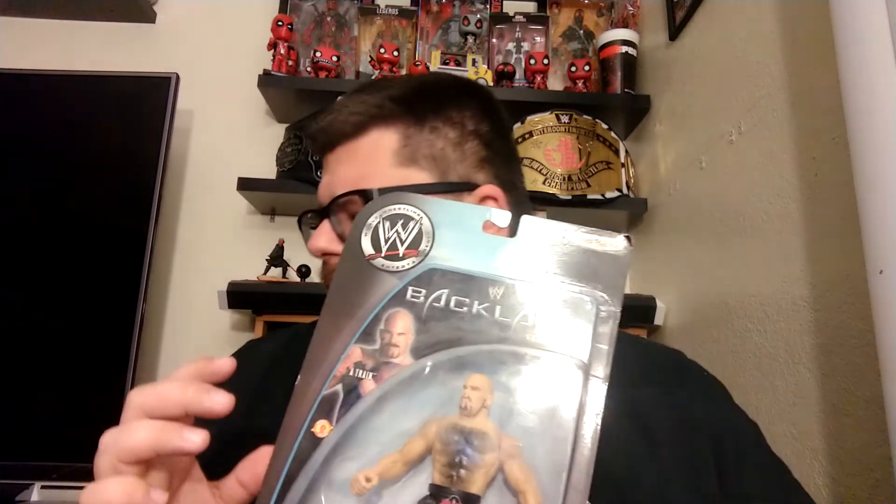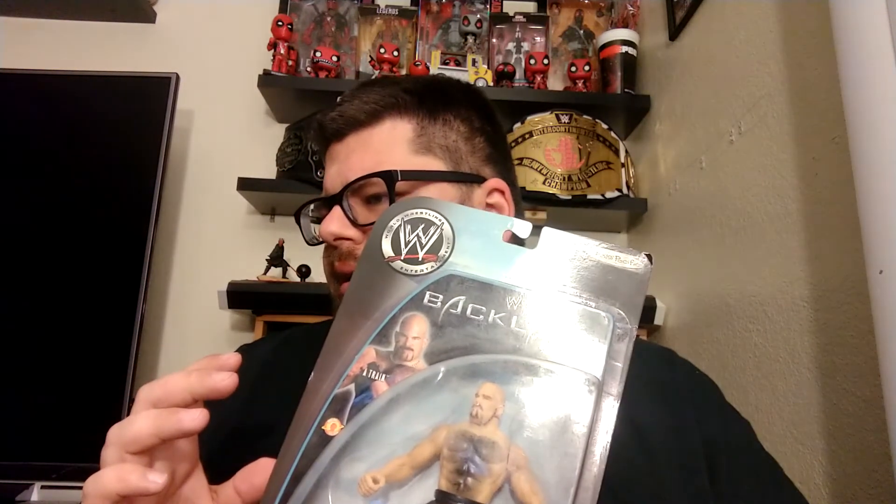But in this set you had Hogan, I want to say Booker, Brock, I believe there was a Taker, and a Jeff Hardy in this set as well. Don't quote me on that though. Let's get to the un-carding.